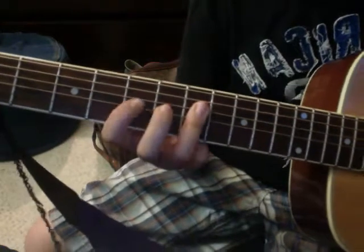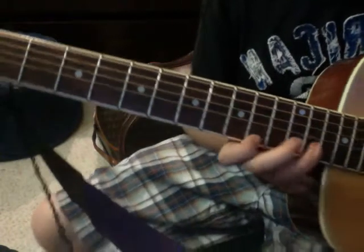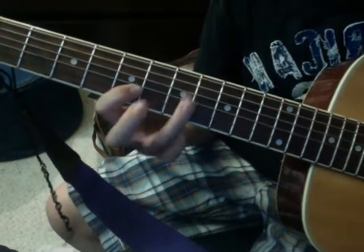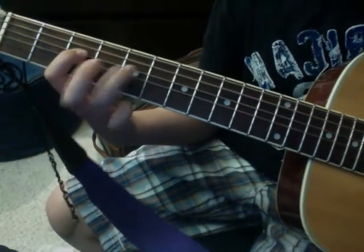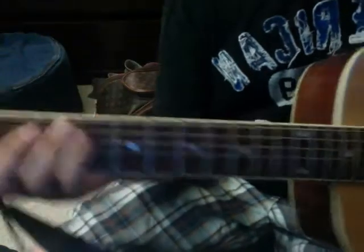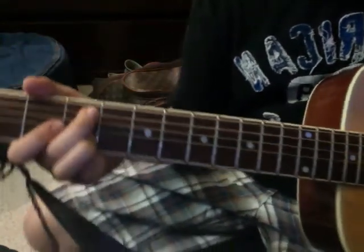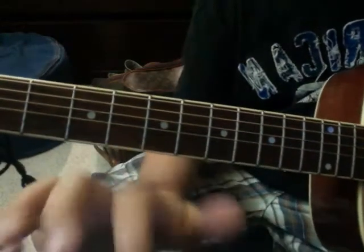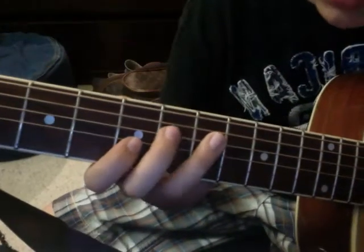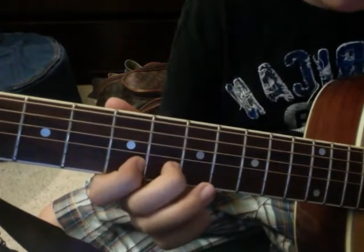And then there's this beginning solo, it's pretty cool. And to the verse — while that's playing, the intro riff is playing. So if you have two guitars, one guitar is going to be playing this and the other guitar is going to be playing the riff.